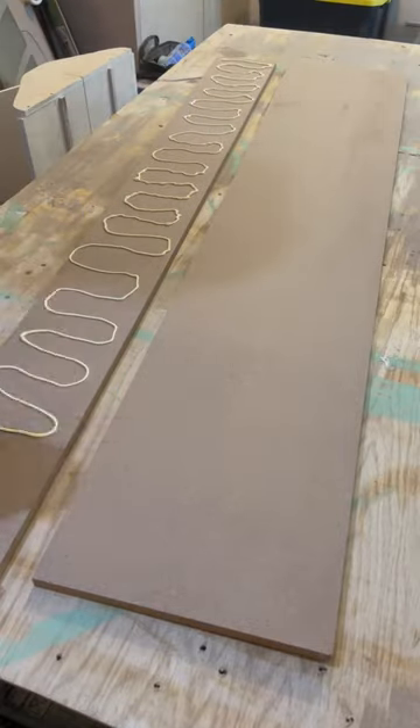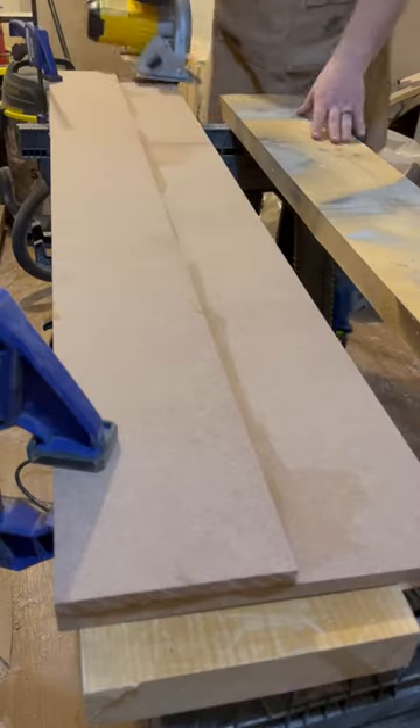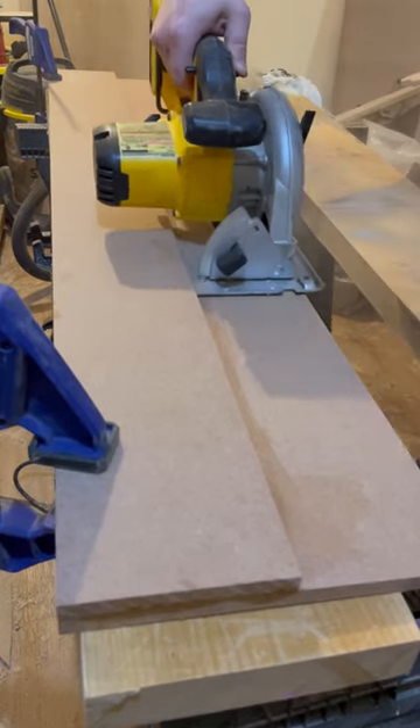Clamp and glue these strips together. Once dry, set your saw's base plate against the top edge and make a cut, trimming the bottom edge to the exact width of your saw.